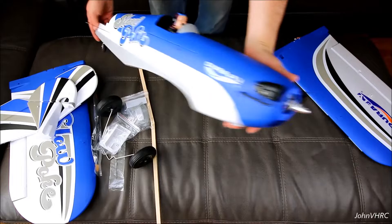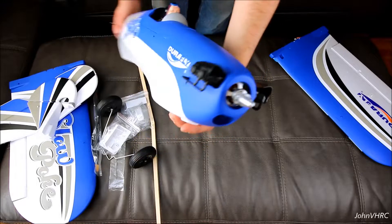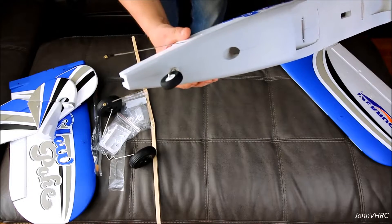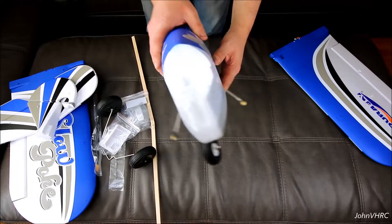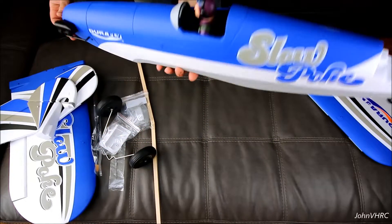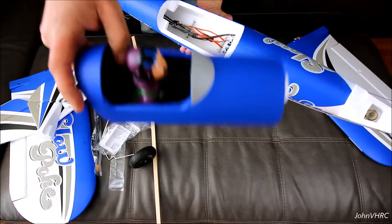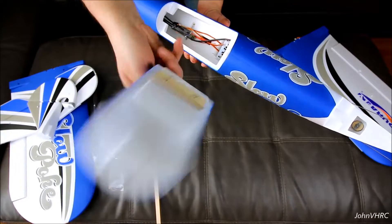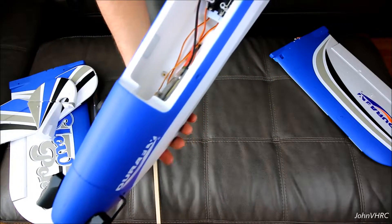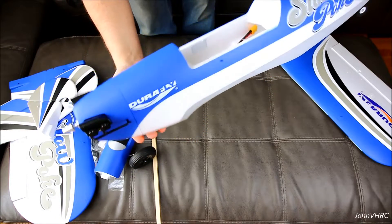Look at the fuselage here. You can see that big motor in there. It's got the cool scale motor hanging out the sides — kind of looks like a J3 Cub nose on there. The wing will go on the bottom. You've got your little steerable tailwheel. There's the back end. You can see down in there the linkage for how the tailwheel works.